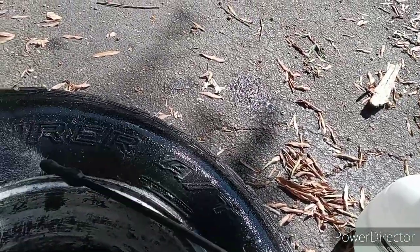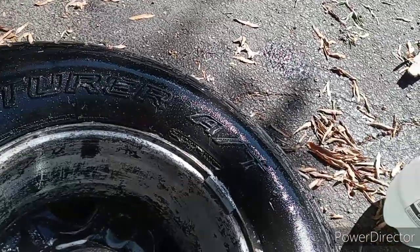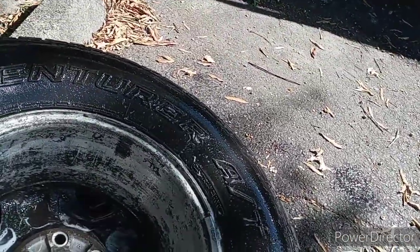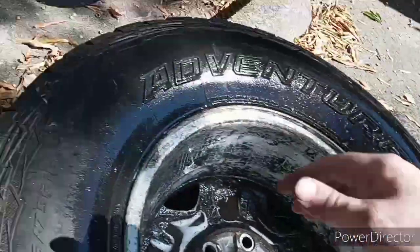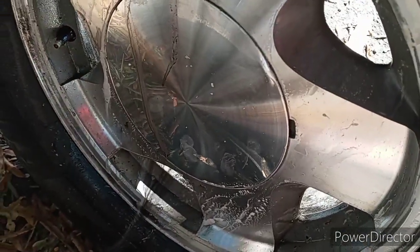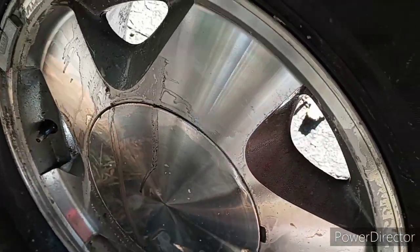That's what I should do — take these to my back porch and just spend an entire evening cleaning them up. Look, I just want to show you guys — look at that, bro. How is that that shiny? That is so shiny, dude. That's crazy.